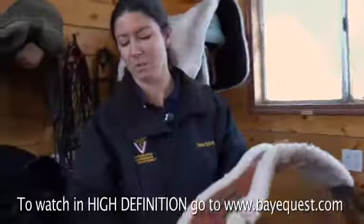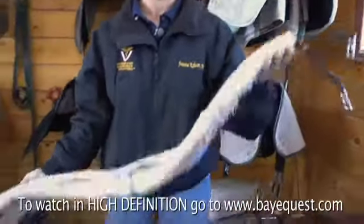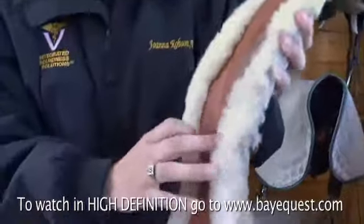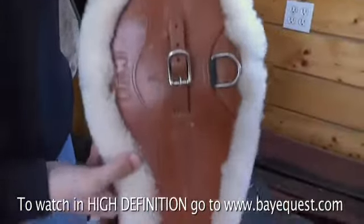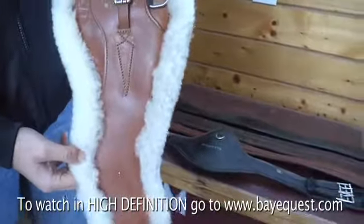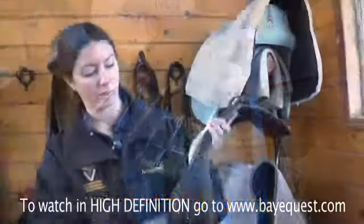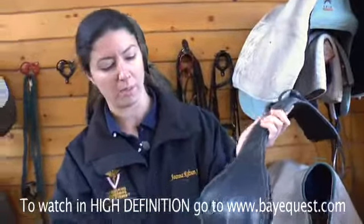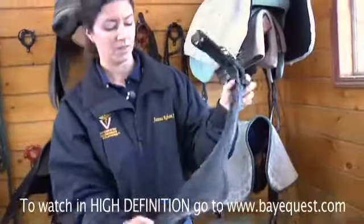This girth here is one of the more modern-day jumping girths. This is actually a custom girth; however, it shows a contoured shape, which means that it's slightly wider over the horse's sternum to help distribute pressure. It has a slight cut back behind the horse's elbows, which helps to increase range of motion, particularly in our jumping horses. We have roller buckles and that contoured shape helps distribute pressure across the horse's sternum more evenly, along with some elbow relief.